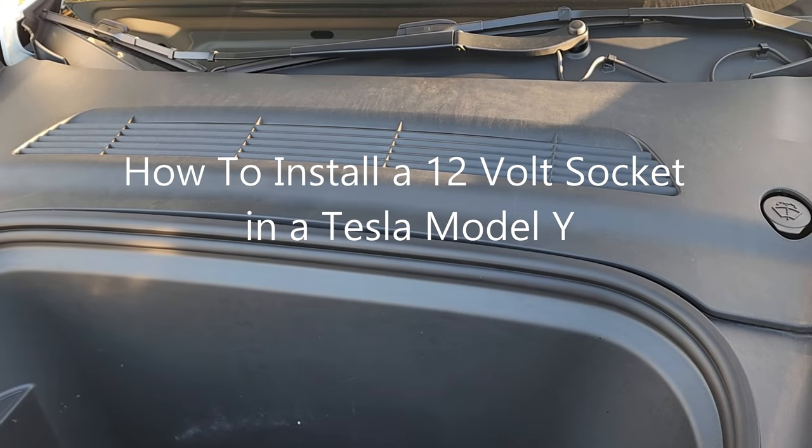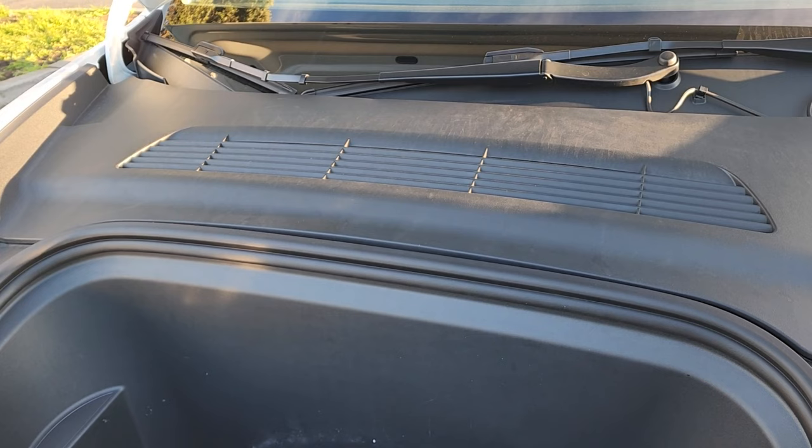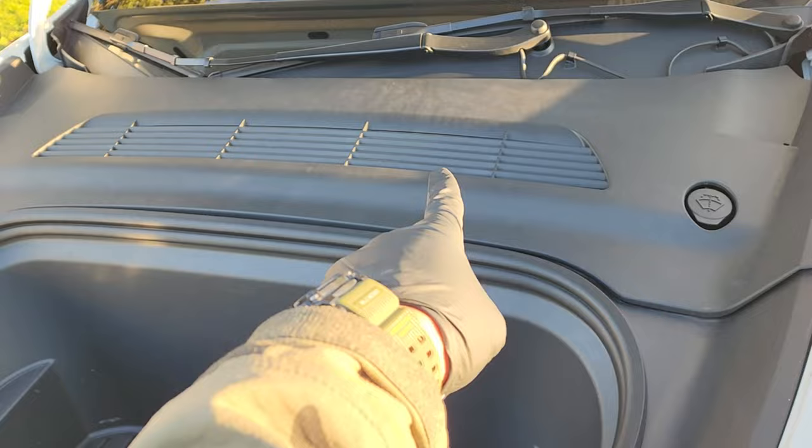I'm gonna show you in this video how to install a 12-volt socket at the driver's side footwell area. The first thing you've got to do is remove the top grille.